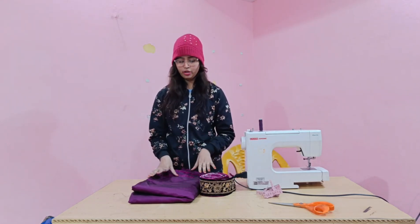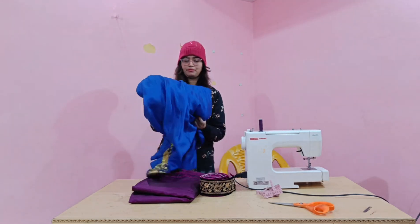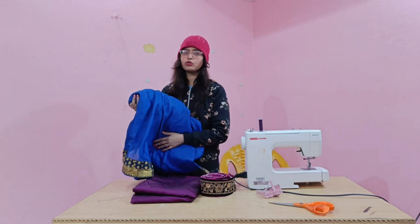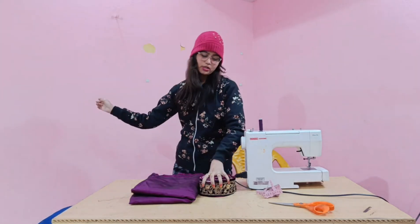You can also dress like this. I used to wear a skirt. We will use this fabric in the center. Since the fabric is not a net, it will be shown on the arm, and the lining will also be shown in the center.